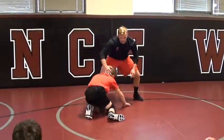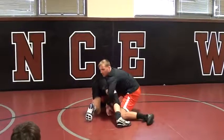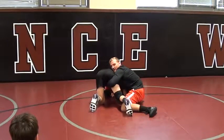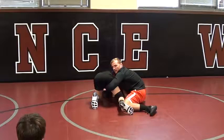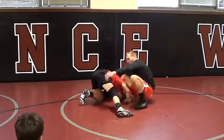A couple more things. Too many of us are going here or here. See this gap? Even if I try to squeeze him, he can get his right arm through and try to double leg me. Now I'm kind of in trouble. So I want to block this arm.